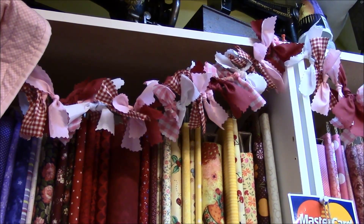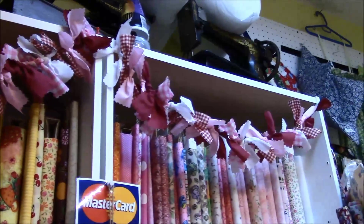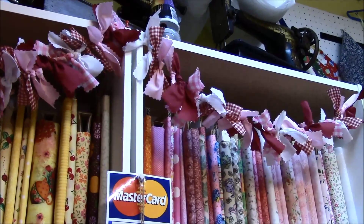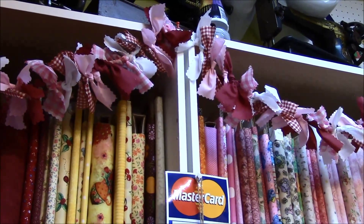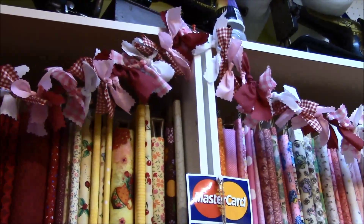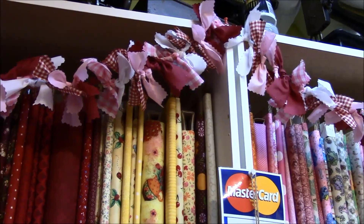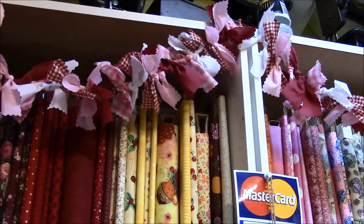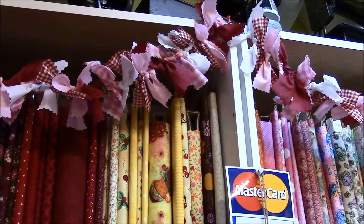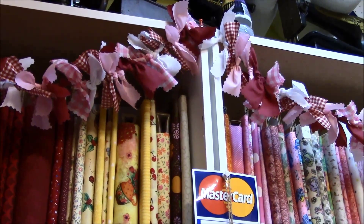The last DIY I have to show is this really cute fabric garland. The idea that inspired me was a garland I saw at a store here in Canada that retailed for $24.99, and it just blew my mind — I thought, I can definitely make this.